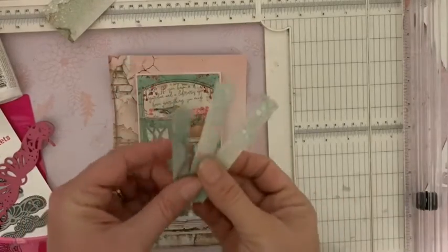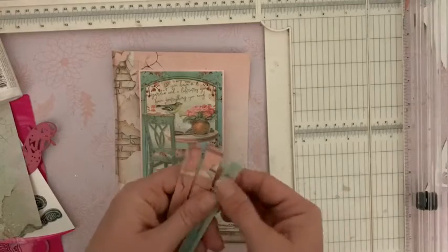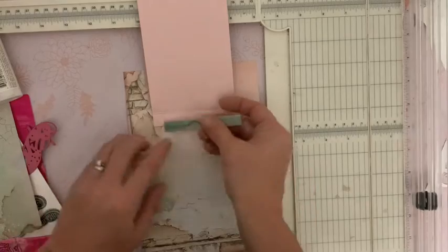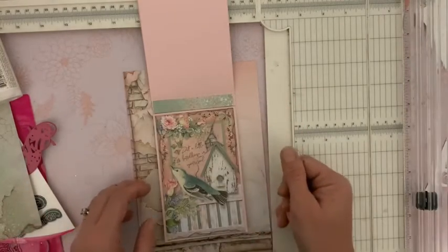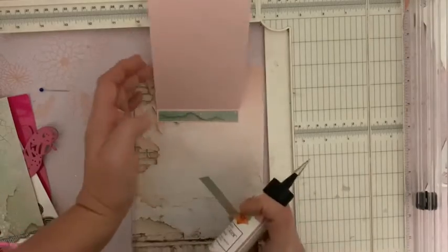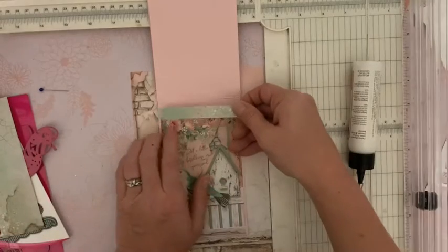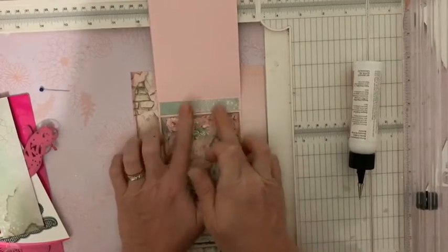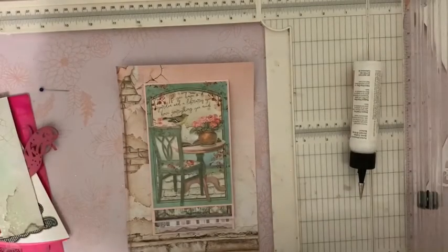Nous allons maintenant avoir besoin de trois petites bandelettes. Je les ai prises dans la chute qu'il me restait du papier de fond. Ces trois petites bandelettes font 1,2 sur 9, et vont venir s'ajouter ici pour des raisons purement esthétiques sur le cardstock rose. Et donc cette page va pouvoir contenir trois petites photos, et puis une grande dernière ici. Nous ajoutons nos bandes. Nous allons préparer trois morceaux de cardstock. Je pose ma bande bien au milieu, pas du tout sur les pliures, en la centrant sur les côtés par rapport à ma carte. Vous ajoutez vos trois bandes.